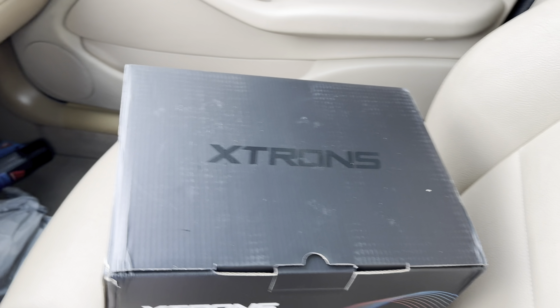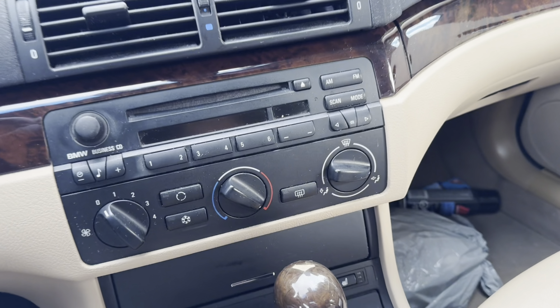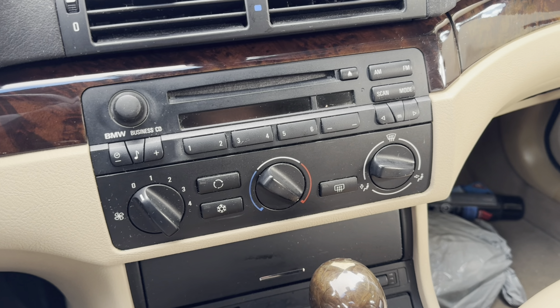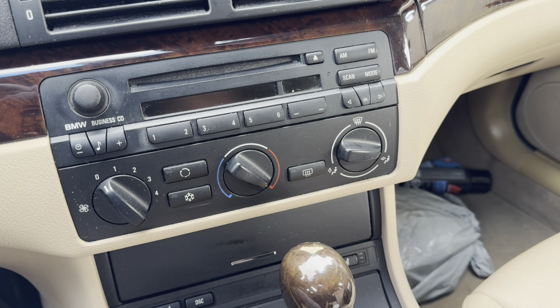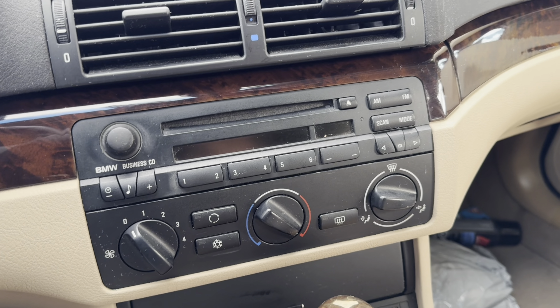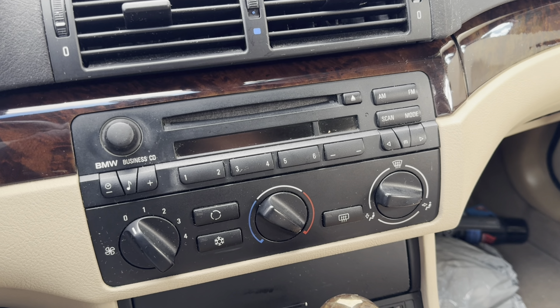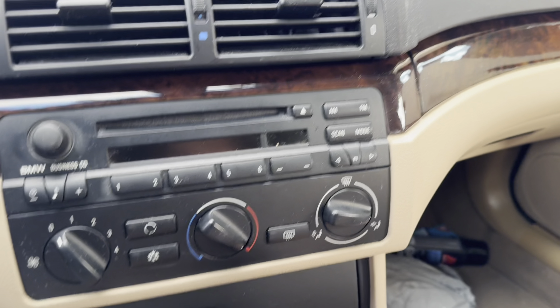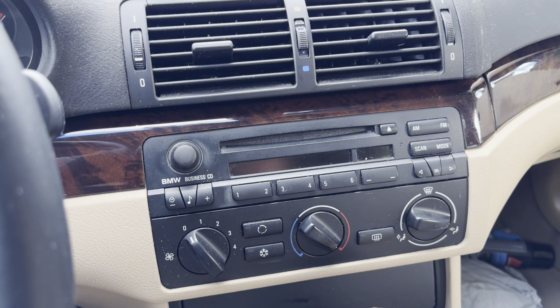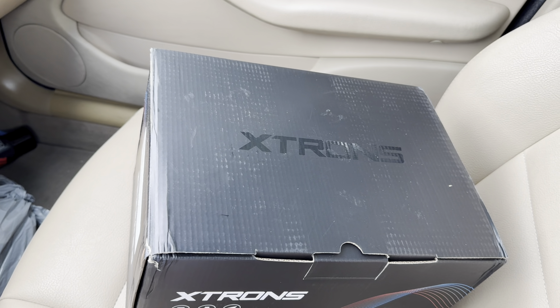This head unit will actually look original. I'm not a fan of those big iPad-style units that other companies put in. This one is similar to the one in the E39 M5, and also the higher trim E46 — I'm not too sure if E46s even came with a head unit — but this is supposed to look very similar to that, yet very modern too.